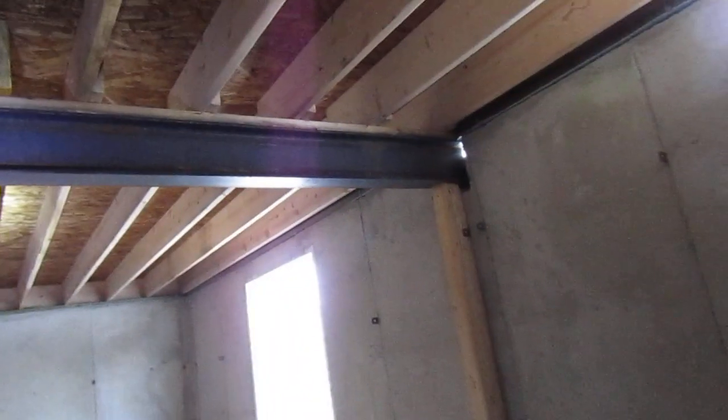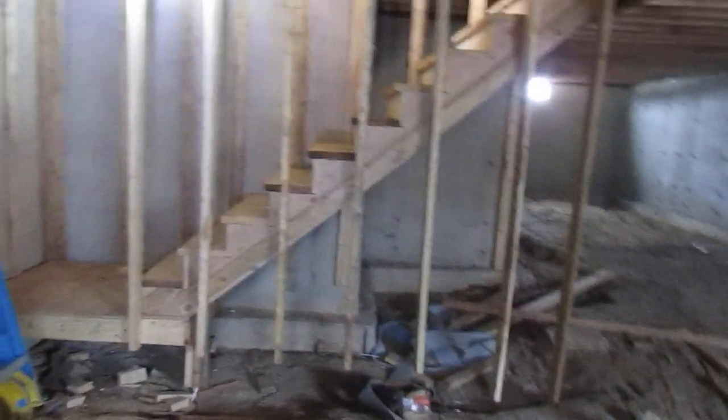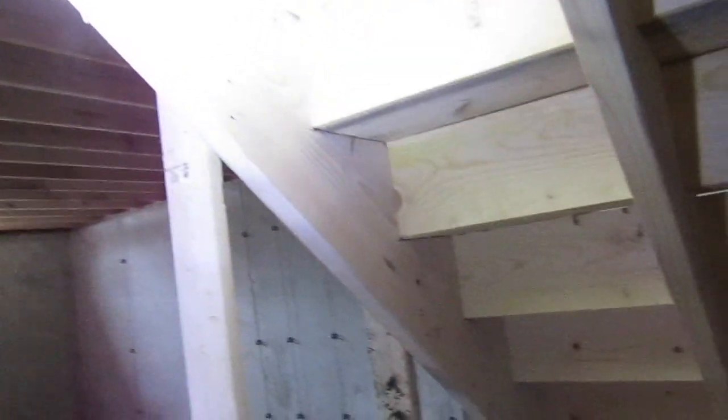This is a poured concrete foundation with a steel W-beam — the main beam. Two-by-twelve floor joists, conventional framing. There are our stairs coming down that we actually made in the shop. We make our own stairs and bring them out here on site. Look at that nice workmanship — all screwed and glued together, that will never come apart.